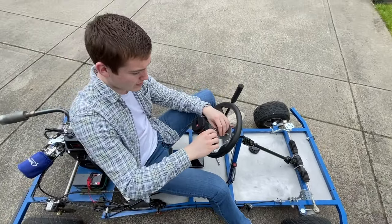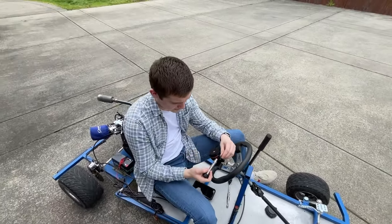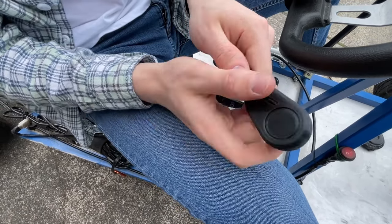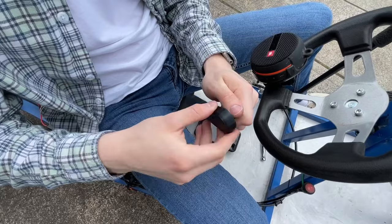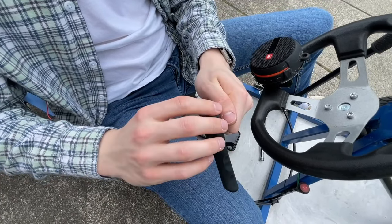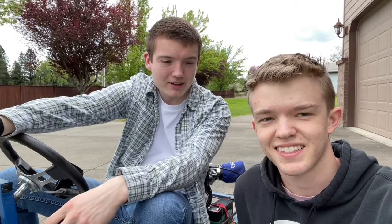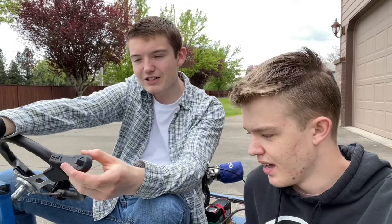Much sloppier, much more inconsistent, and it took longer. Look at how much it's sliding around. It's very loose too — it did not start out that way. Is the future now or is it a little bit later? I think it's a little bit later. I think so too.